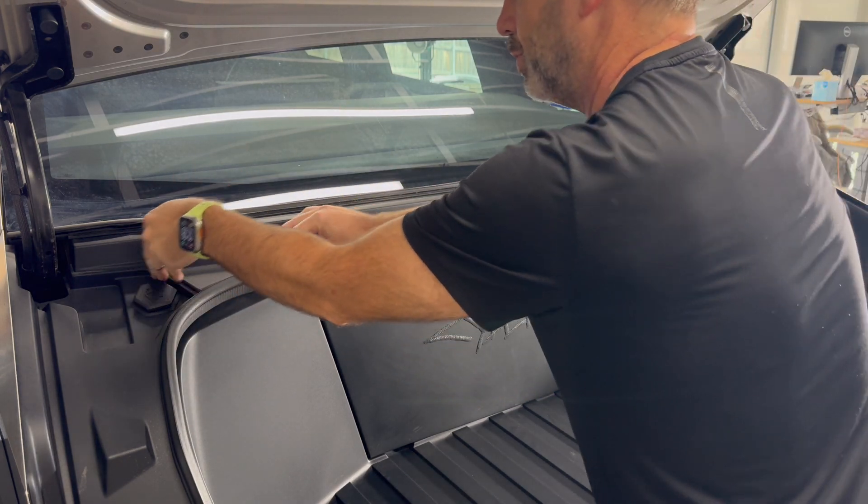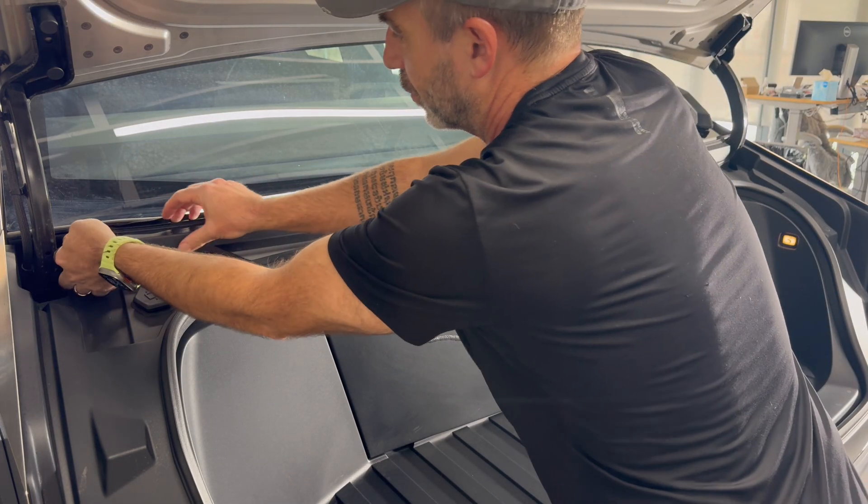Once you've got the frunk open, this is the service panel. You need to pop this off — just kind of lift it. You don't need any tools really to do it, just got to get an edge up.